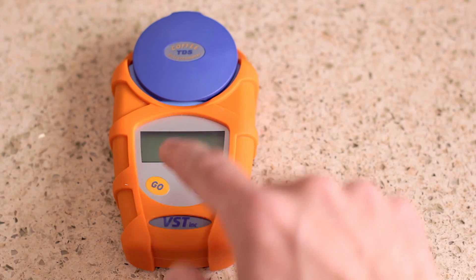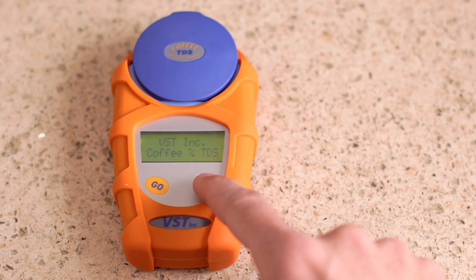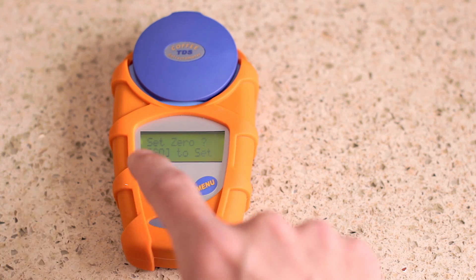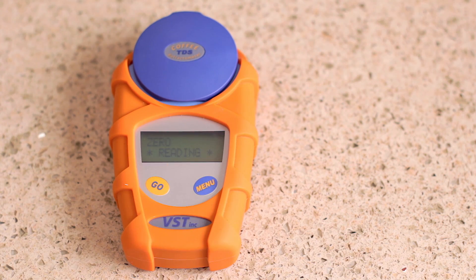The closer to room temperature the water is, the more accurate the calibration is going to be. So if you have distilled water for this purpose, you don't want to keep it in the fridge — if it is in the fridge, pull it out and let it settle to room temperature. Once you've got it in there, give it a few seconds for the water and the refractometer to reach temperature equilibrium, then you can calibrate. Close the lid and tap the go button to turn the refractometer on, then hit the menu button to scroll through until you see 'set zero.' Hit the go button again to start calibration. It'll let you know it's reading and you might see the light turn off on the display — this is okay. Once it says ready, you're calibrated and ready to roll.